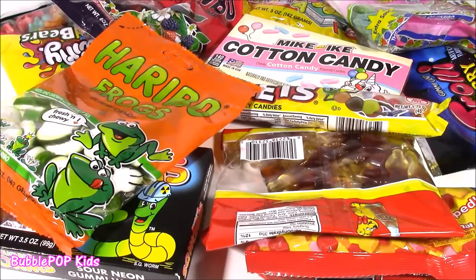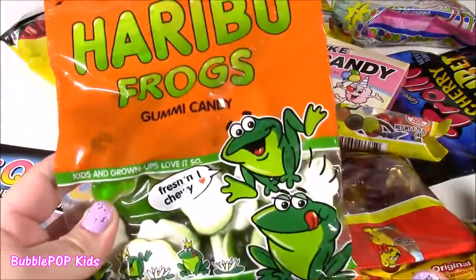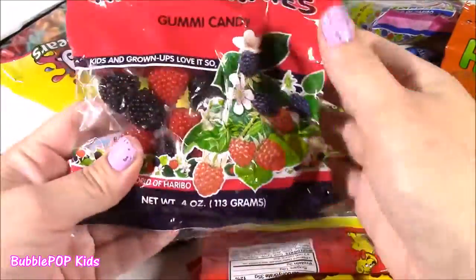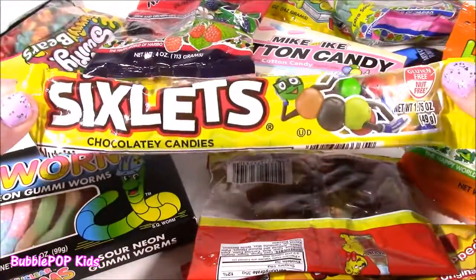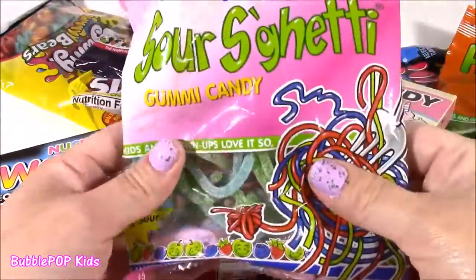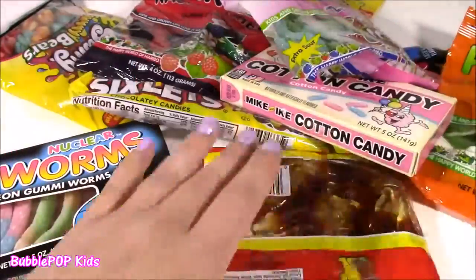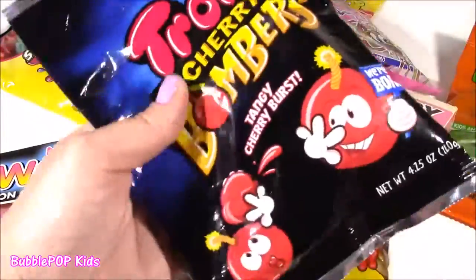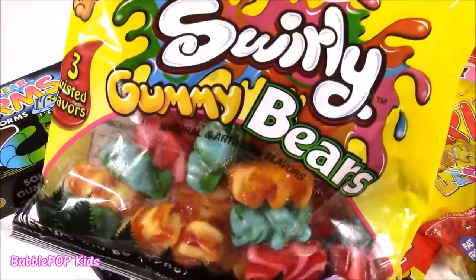So usually I'm doing my candy bonanzas, but today we're doing something a little different. In front of me I have tons and tons of candies, so many different kinds — gummy frogs, nuclear squirms — never tried those — we have some gummy raspberries. I love these sixlets. These chocolate coated candies are kind of like M&Ms. We have some Mike and Ike cotton candy flavor, sour sketti, Starburst minis, some happy cola, trolley cherry bombers, alphabet letter gummies, and even some swirly gummy bears.